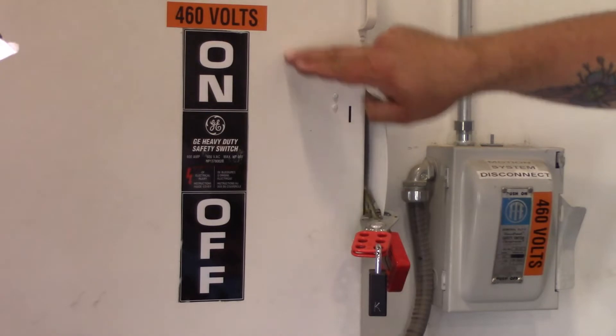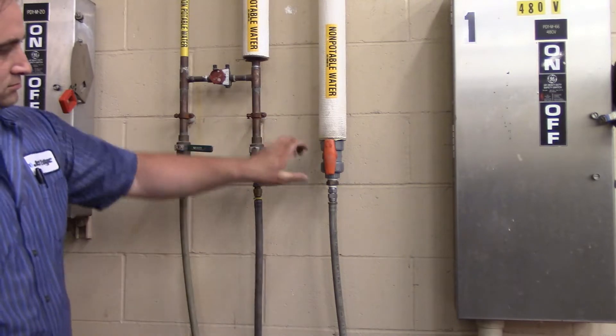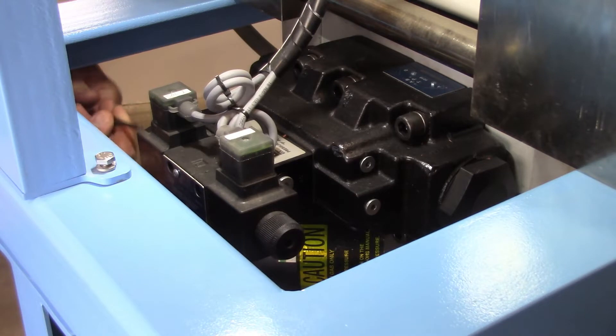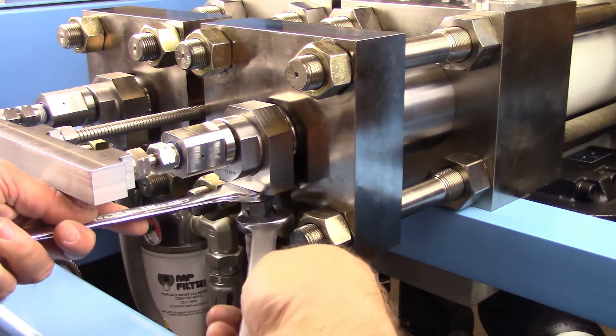Service is ready to begin once you have locked out the machine and the water source, if not equipped with water inlet solenoids, is shut off. Manually shift the pilot portion of the directional control valve to release trapped hydraulic energy from the intensifier back to the reservoir.